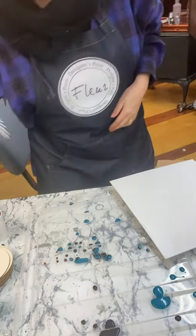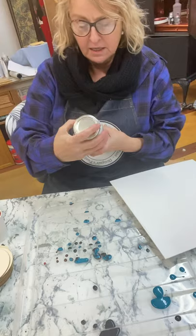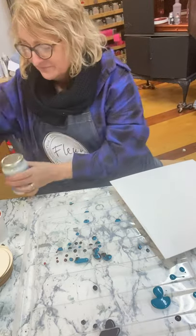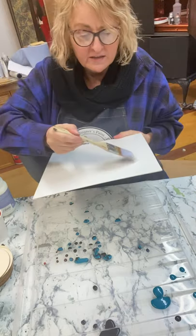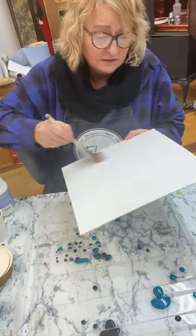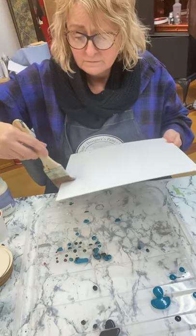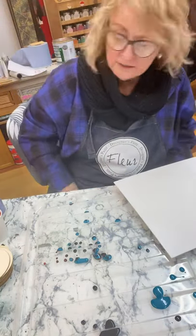This is Fleur's gloss varnish - they do a matte, satin, and a gloss. I need some Italian lessons - 'vernice lucida.' I'm going to paint my board with this. There are bits of fluff stuck in it but they'll get covered by the paint. I'm actually in the middle of upholstering a chair at the moment. So that board is wet and I'm going to put some cell medium in the copper.